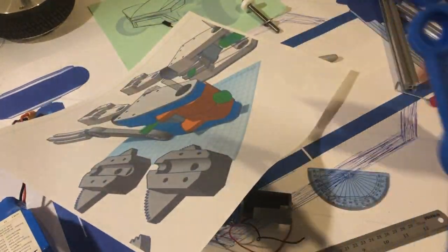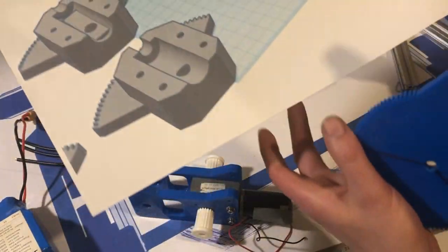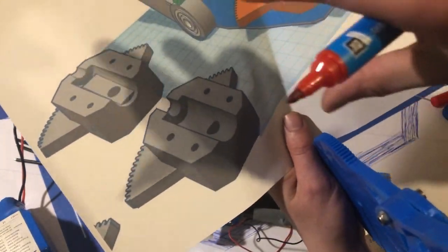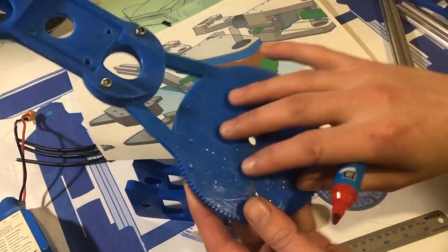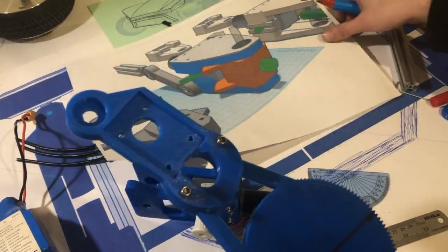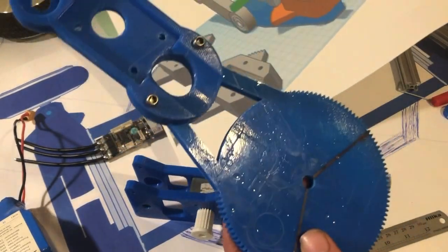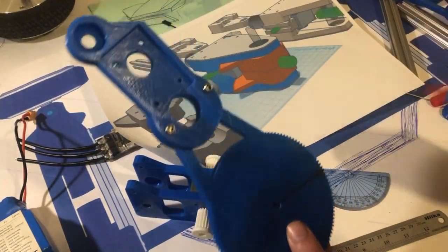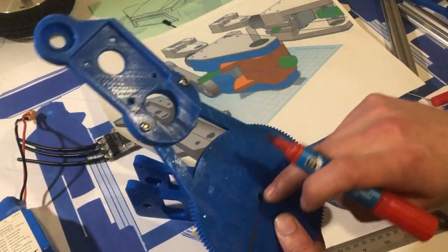The obvious and easiest way to do this would be to take a picture of that top view, print it out to scale, stick it to the plastic, and then cut around it to get an exact shape. But we're just doing this the easy way — because it's only a prototype, it doesn't really matter exactly, considering it's going to be a piece of wood anyway.